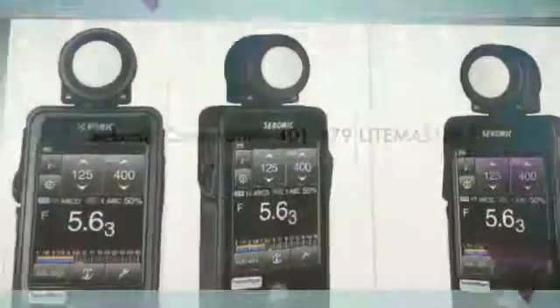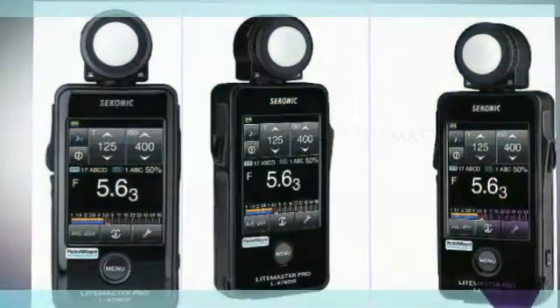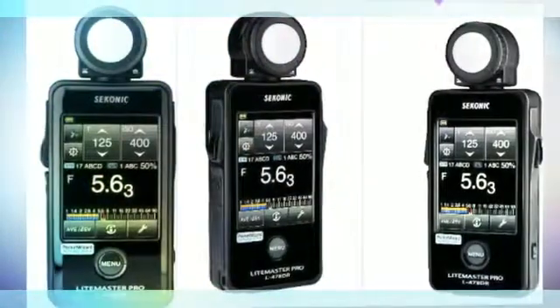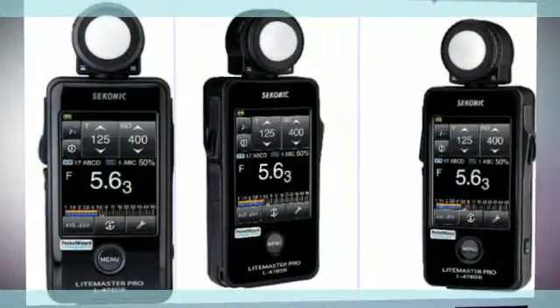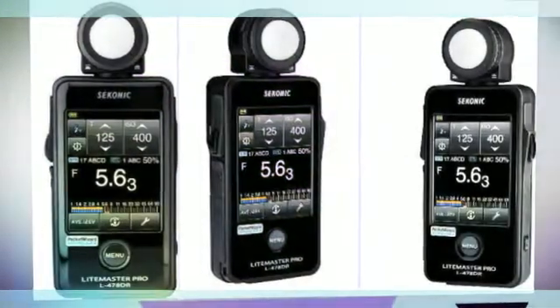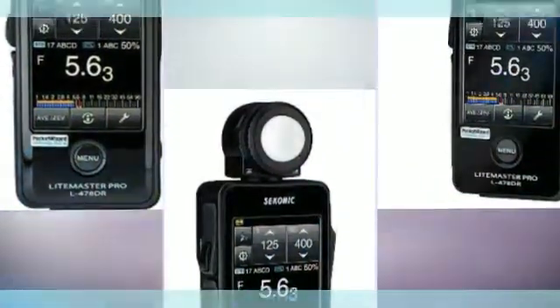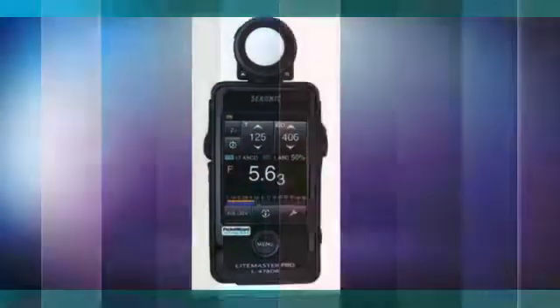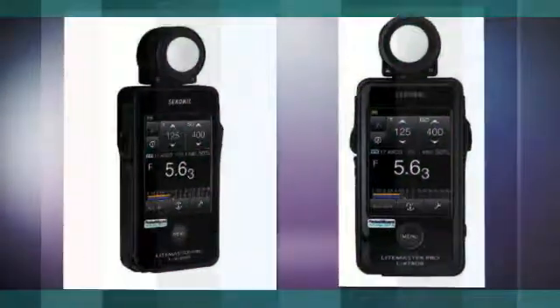Amazing must-have features of the L478D for still photographers: full-featured ambient and flash modes including the new TF mode. Measure, compare, and mix ambient light. It features PocketWizard triggering and flash power setting with Control TL radios. Control Nikon, Canon, and select studio flashes with DTS Exposure Profiling, which matches the meter to the performance of your camera for precise exposure and lighting.